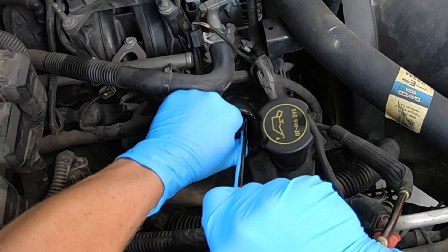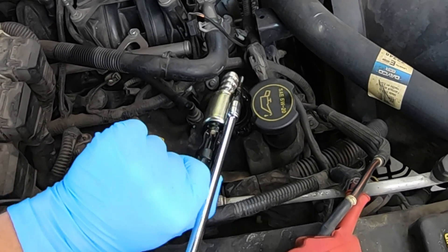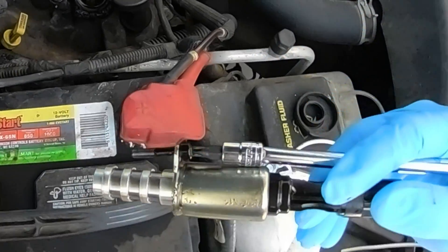Do not drop the screw into the valve cover itself. What I did was, as I loosened the screw, I pulled up on the solenoid so it came up with the screw — the screw came up with the solenoid. It came up as like an assembly.